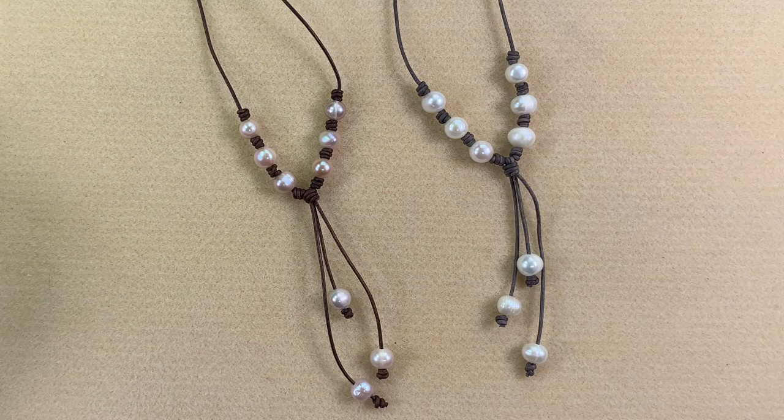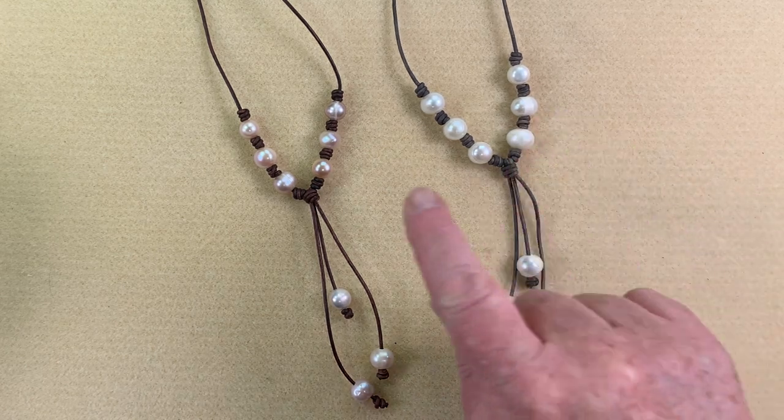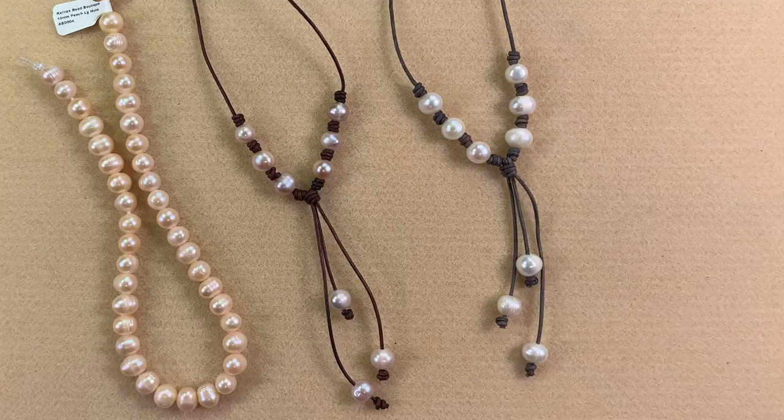There are our completed necklaces! I think these are so cute — super great to wear in the summertime with a t-shirt or tank top. This will be available in kit form; you'll get to choose the color of your leather, your pearls, and your metals. We have white pearls, mauve pink, and peach. To purchase your kit, go to the description box below for a link to my website. Please give me a thumbs up, leave a comment, and subscribe to my channel — thank you so much for watching!